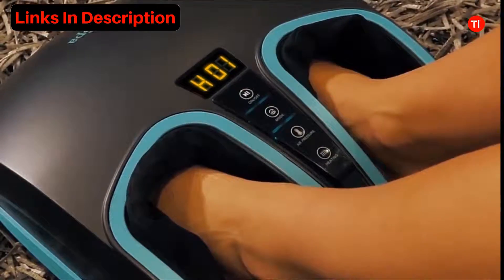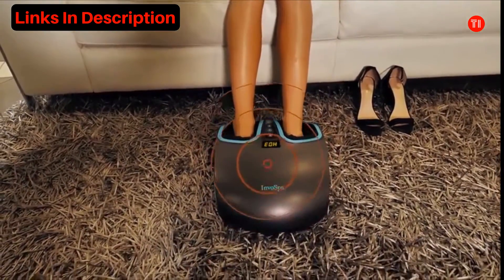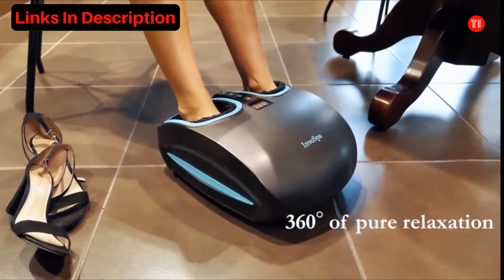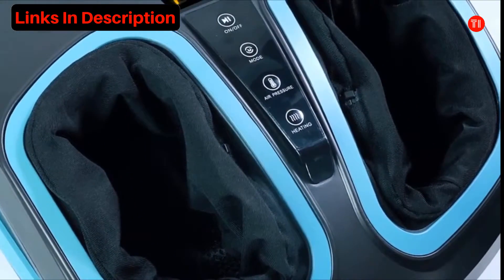Turn up the heat with infrared technology that will soothe and penetrate. Unlike other foot massagers, Invo Spa gives you 360 degrees of pure relaxation due to the carefully designed airbag placement.